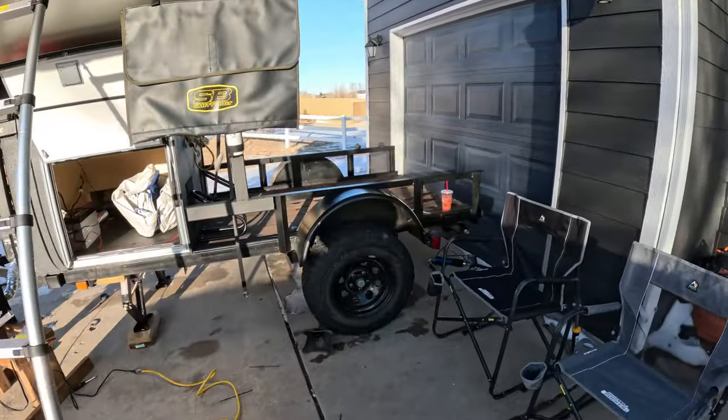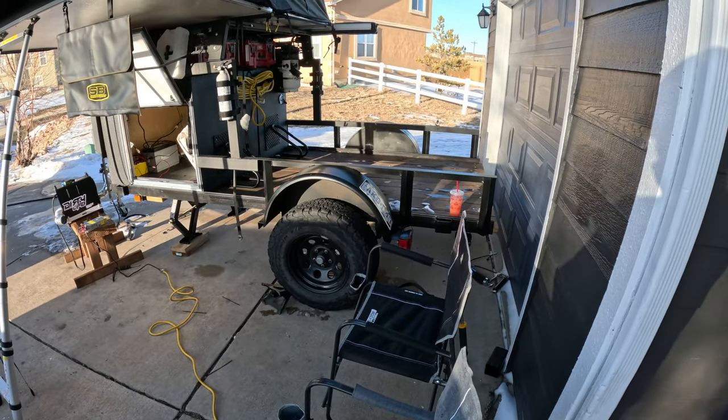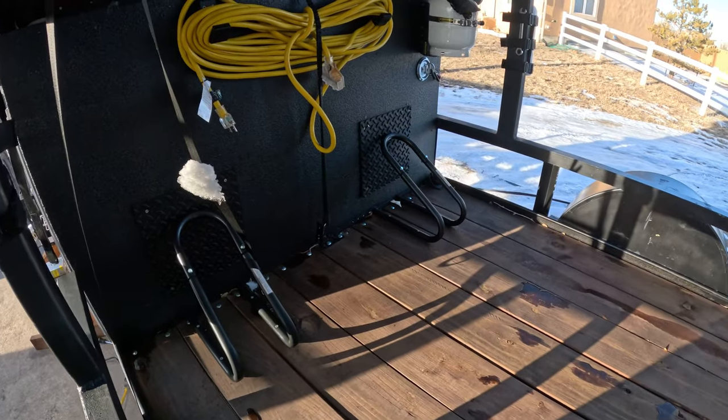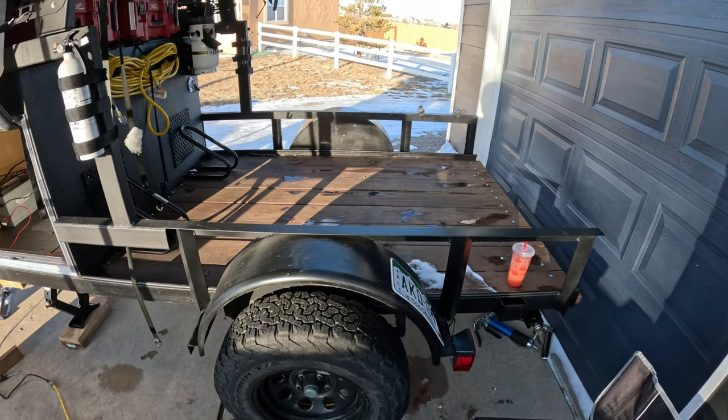This trailer started out as, I think it was a 6x12, I cut it down to about 10 feet I think. This is basically to haul my dirt bikes - I can get two bikes on here, or all three of the pit bikes on here and then some.